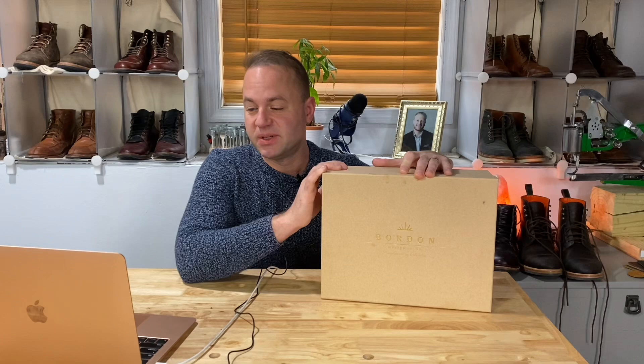Hey guys, what's going on? In today's video I'm very excited because I'm going to be opening up and unboxing my second pair of Bordone boots. Bordone is a new brand, they're made in Colombia, 100%. This is my second pair — this is the Tucano boot in black. So let's open her up.